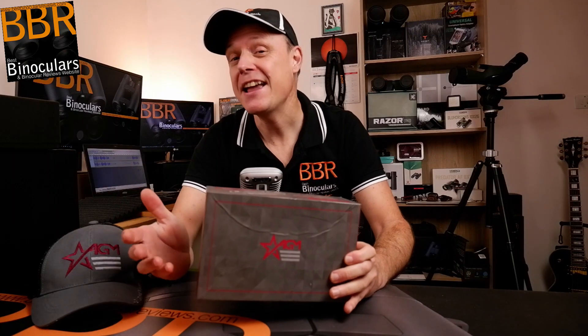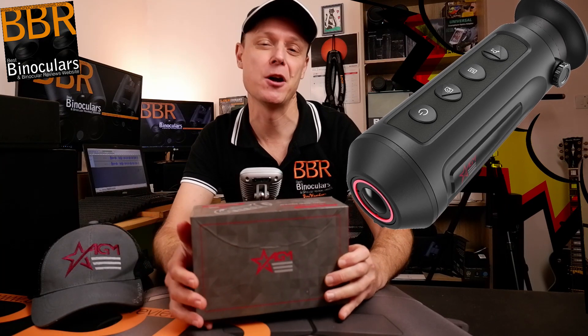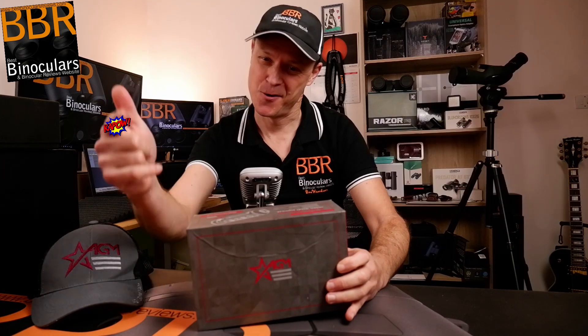Hello and welcome to Best Monocular Reviews. My name is Jason and today I've got something a little bit different and definitely exciting. We're going to be unboxing the ASP Micro Thermal Imaging Monocular from AGM Global Vision and we're going to start right now.